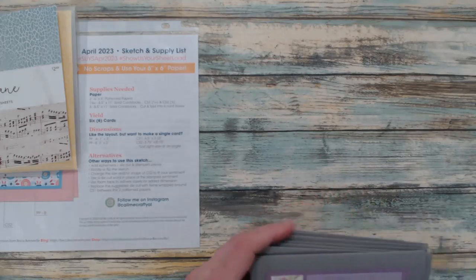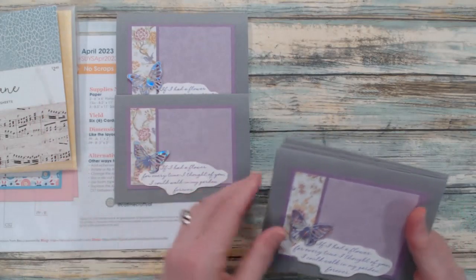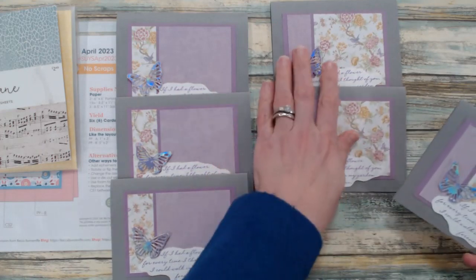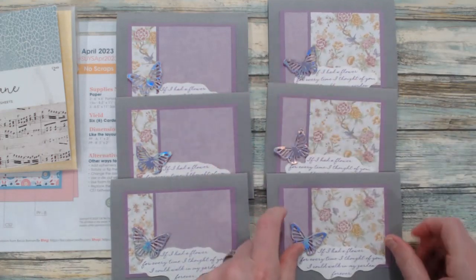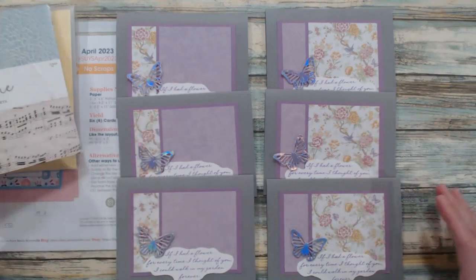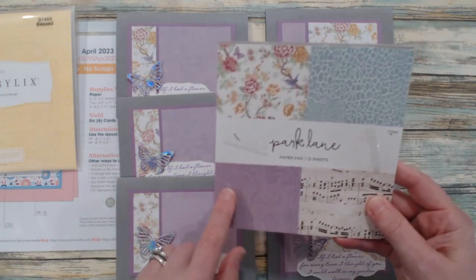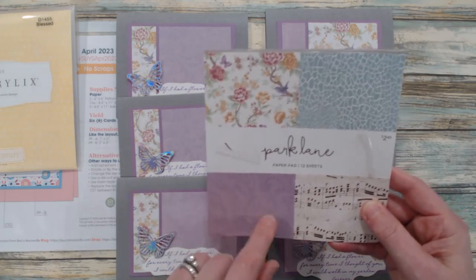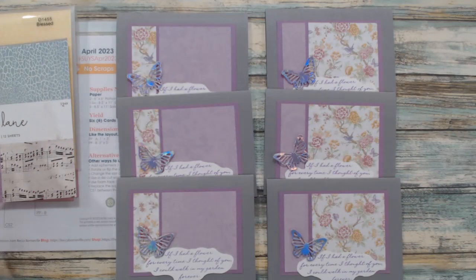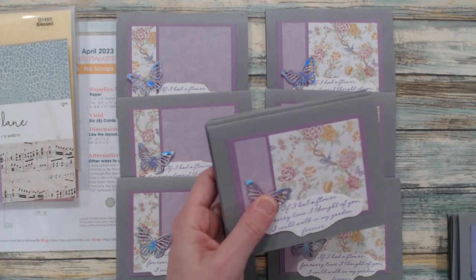Let me share my set of cards for this month. I did use a butterfly for an embellishment — I brought in my small butterfly from a Sizzix set. These are the floral patterns with the butterfly and the bird, along with this white purple paisley swirl type pattern paper, and here are the rest of them — I have all my sets here that I'm sharing.